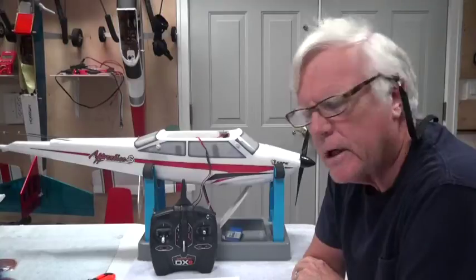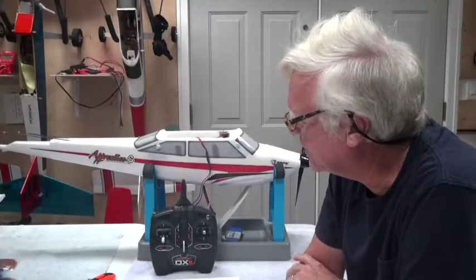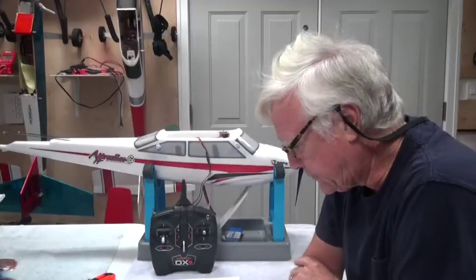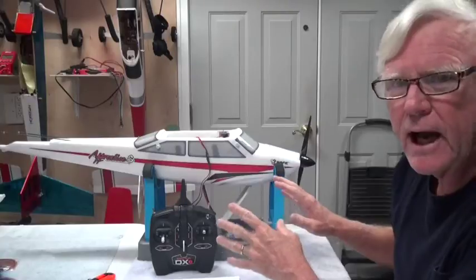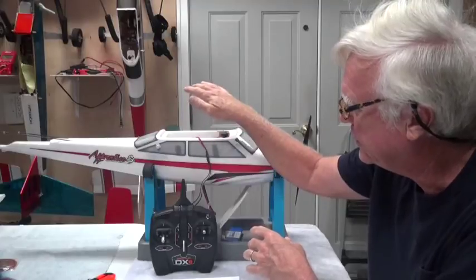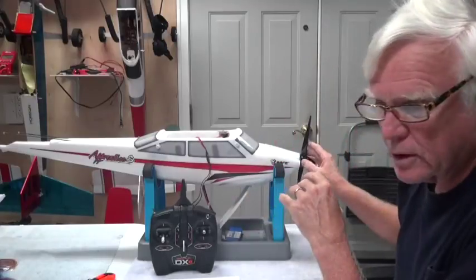Hey there, welcome back to my YouTube channel and the series of videos about the Apprentice S-15E Ready-to-Fly Airplane. In this video, I'm going to do something that's not in the book, but I think is important. Before I assemble an airplane, I like to make sure that everything is working — that the radio is bound to the airplane, all the servos are centered, and also that the motor works.